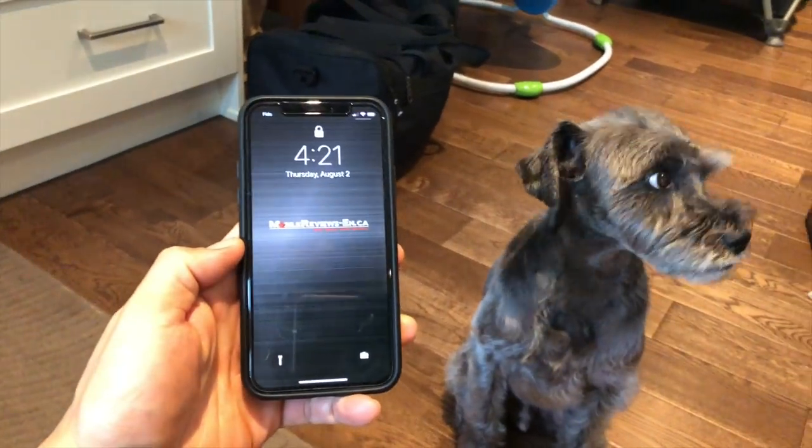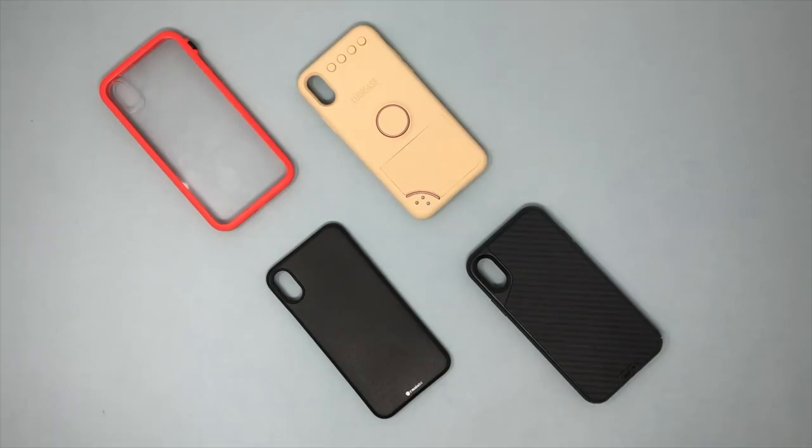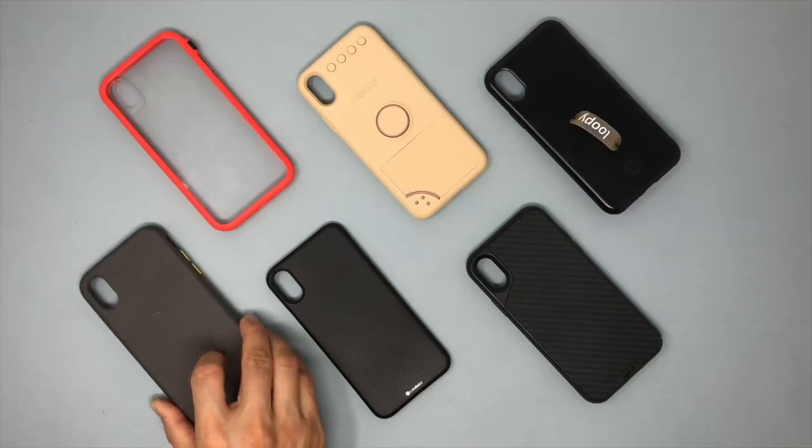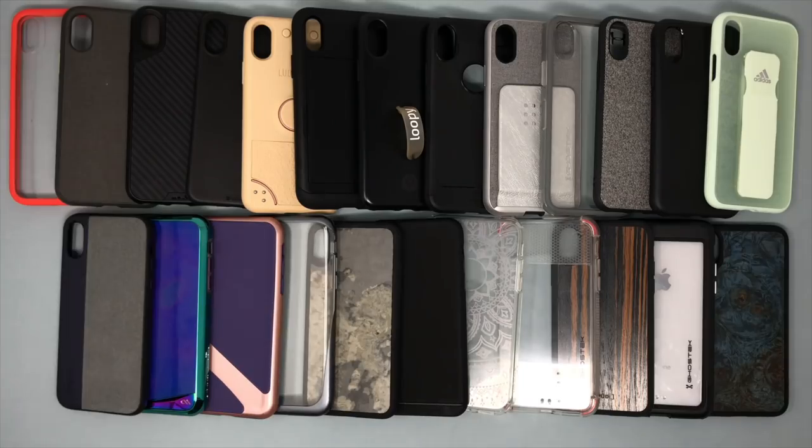When it comes to working with other cases, I've been able to use the screen protector with the Catalyst Impact Protection, the Kotabe Veil XT, a Ludic case, a Mous Limitless Version 2, a Loopy Case, as well as a RhinoShield Solid 2. There isn't any normal case in my collection that I couldn't use with the Dome Glass — the fit of the product is that tight.